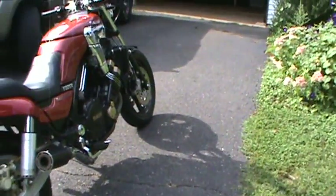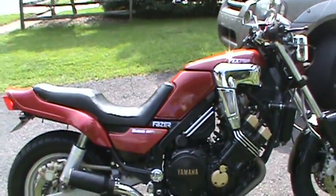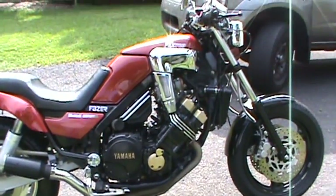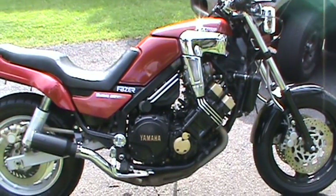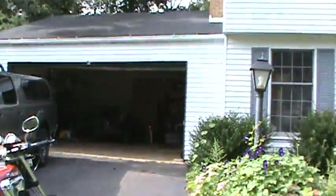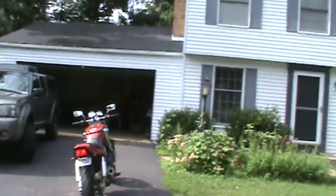That's a half can that I cut in half and then packed with steel wool. I'll walk out to the curb here and we'll see how loud this is.